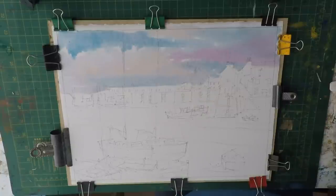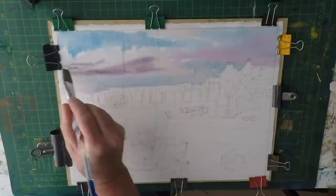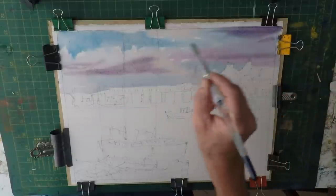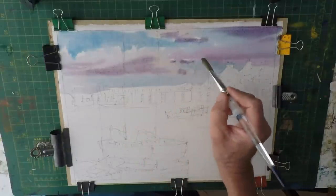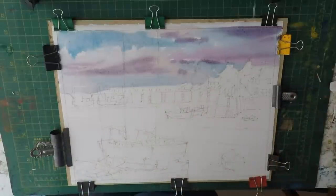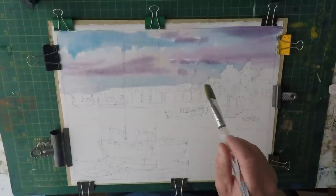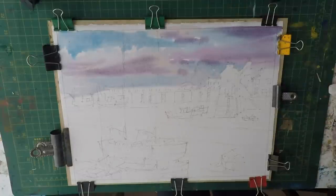I want a little bit more shadow on the bottom of those clouds. So I'm just using a bit of raw sienna and magenta and cobalt blue, putting a little bit more nice pinky shadow on those clouds and just letting that run into the wash. Just to add a little bit of drama to the sky while keeping it quite simple. I'll just soften that and go back to check my edges, making sure I'm quite happy with the way that looks.